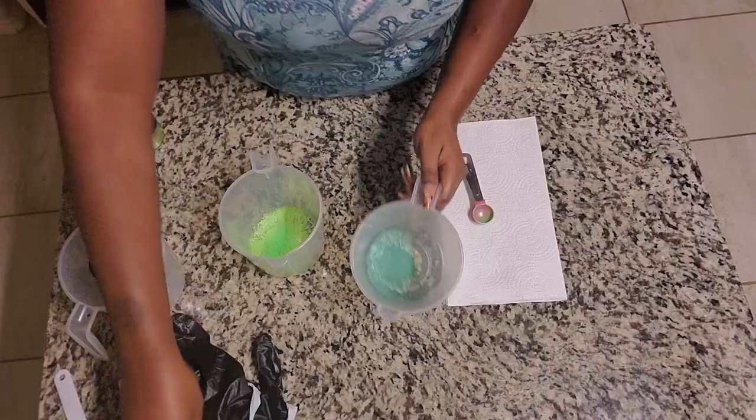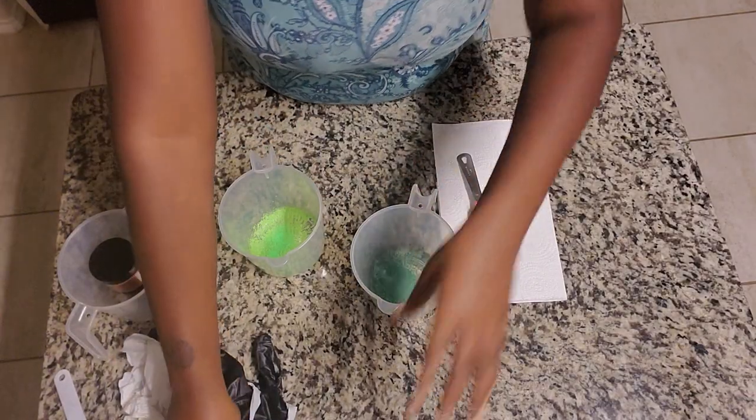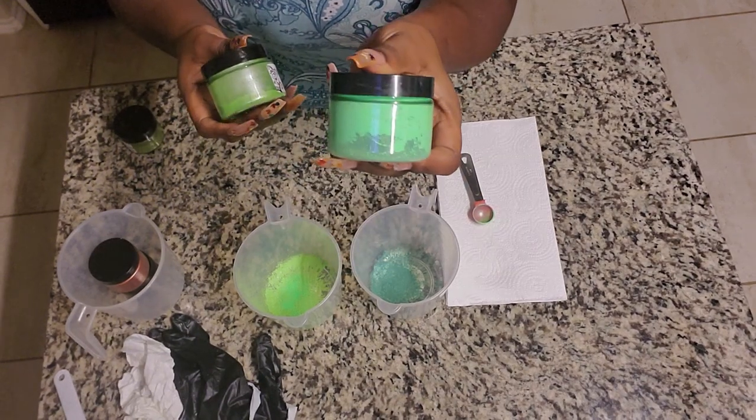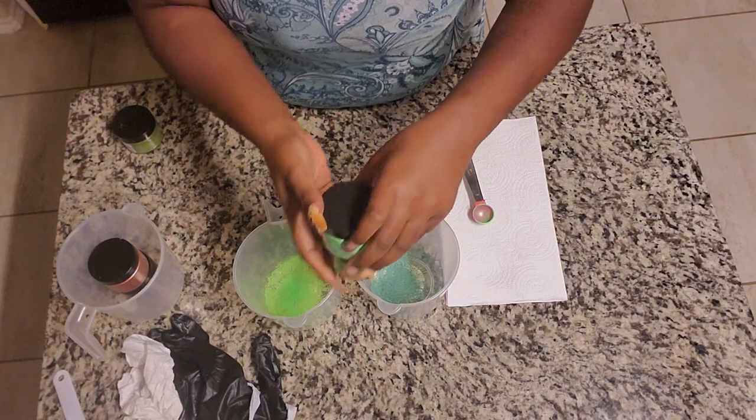In this first container I'm using designer green mica from Southwest Candle Supply. And in this container I have a mix of radioactive, which is a neon green, and lettuce entertain us. These two will be the second dairy green color.